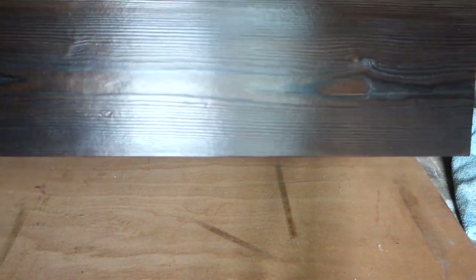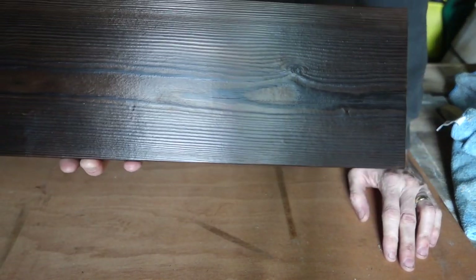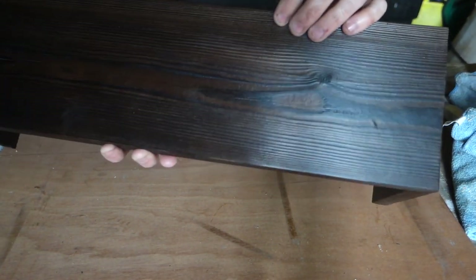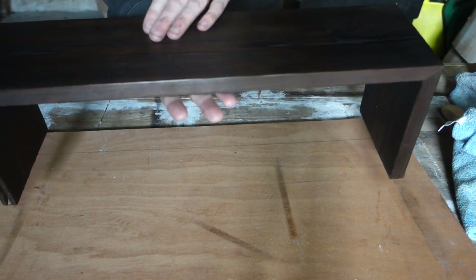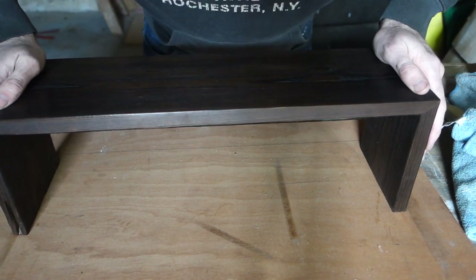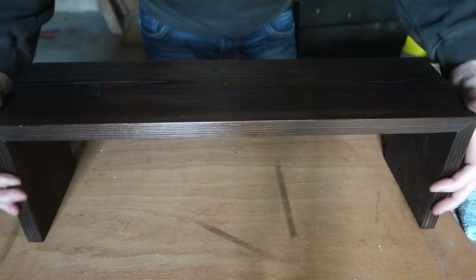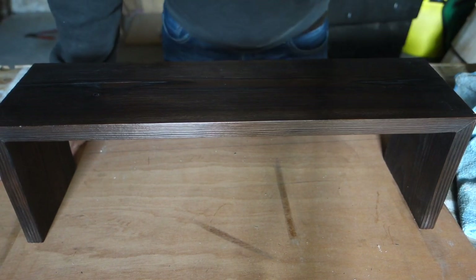Right, there you have it. You see a lot of burnt timber on the internet and it looks really patchy — I don't like that. This gives you a relief on the timber and a really luxurious finish, and it took me about 20 minutes to do. So if this is the dark look you want and you can't afford walnut or expensive timber and you've just got a bit of pine, this is for you. Thanks very much — like and subscribe.